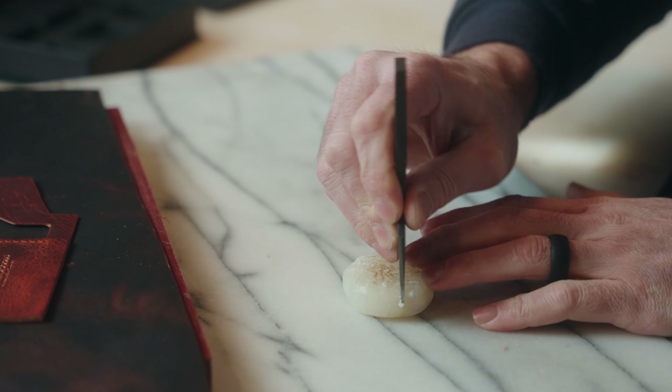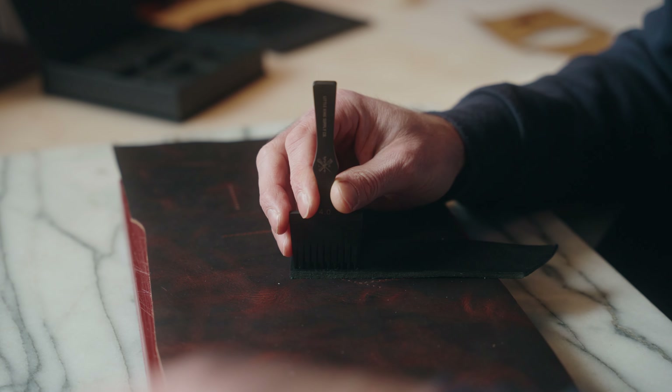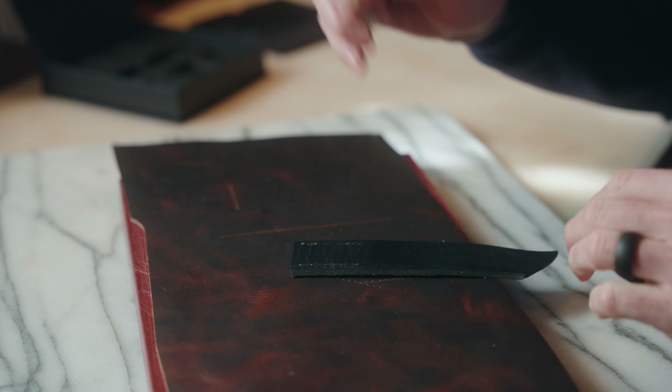These are more designed for watch straps, wallets, journals — not anything that's going to be bottoming them out. Keep that in mind. If you're having trouble pulling them out of your leather, you can prick them into some sort of wax — whether that's beeswax or paraffin wax — and it'll greatly help you take them out. Just a quick tip that helps a lot.